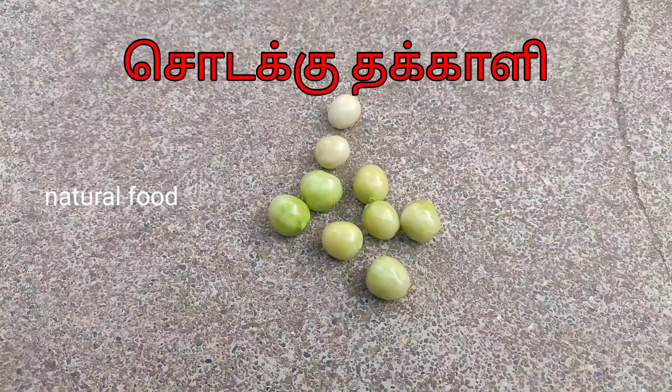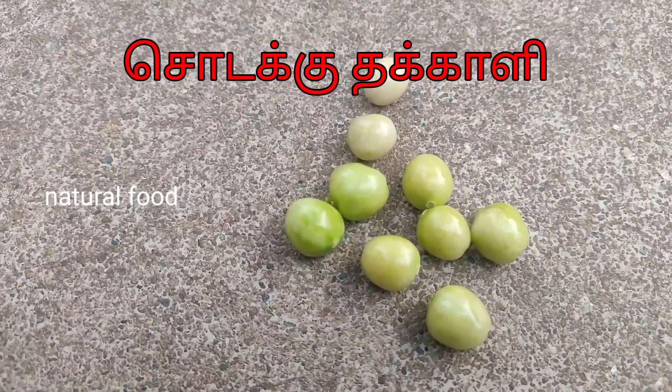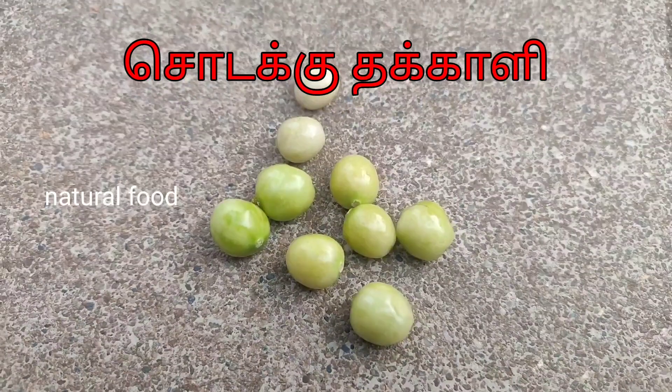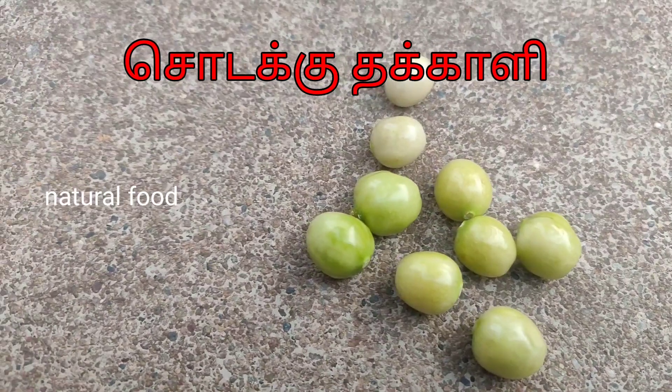When you eat the shodak thakali, there are different vitamins and minerals. There is a lot of water, calcium, thiamine, phosphorus, potassium, and more.